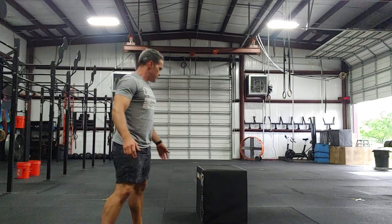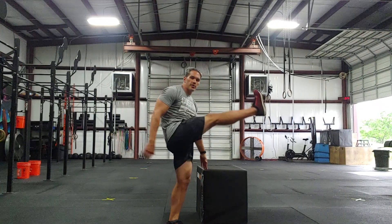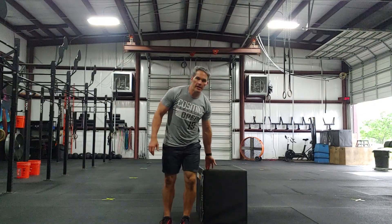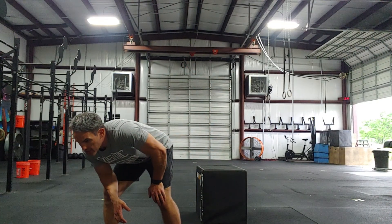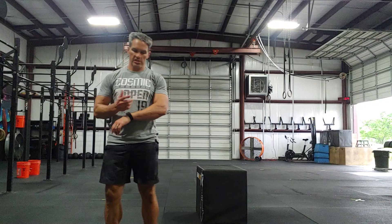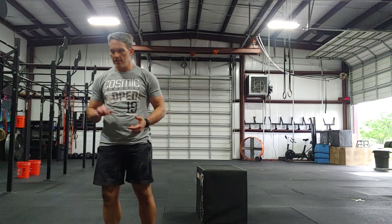Three rounds: hold on to something and do 10 leg swings each direction — front and back, then side to side. Try to get it up high so you get some stretching in there. Then a 30-second jog — just time it, 30 seconds, however far you make it. Three rounds through that second part.